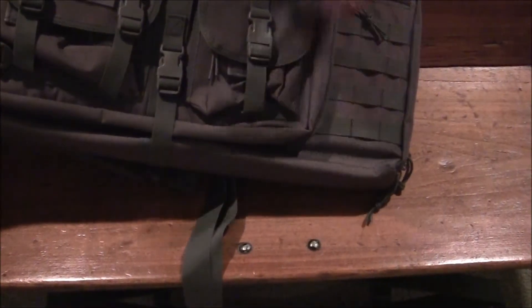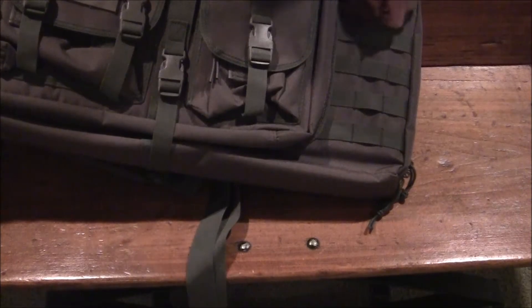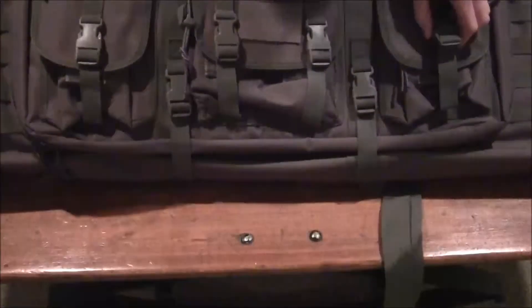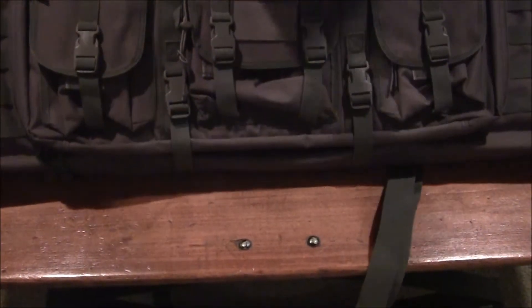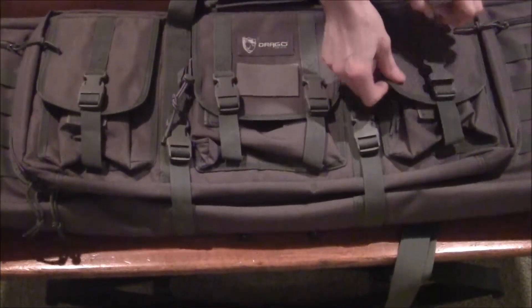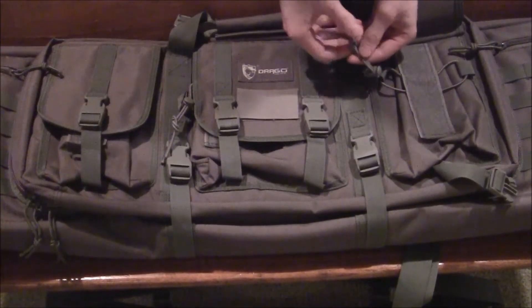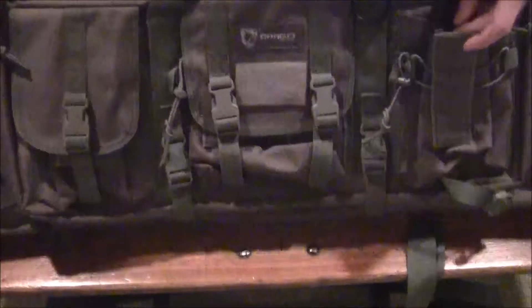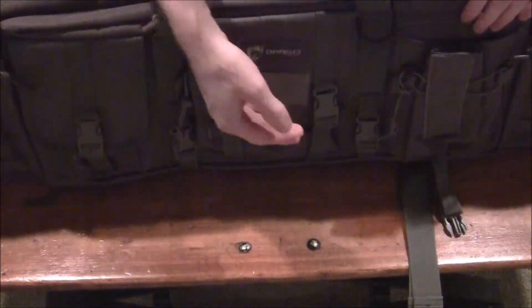Here's the full length of it. It's got these little MOLLE tags to strap stuff on. It's got a lot of pockets — a pocket here that goes all the way down, and another identical one on the other side. The pockets have three closure options: a clip buckle, velcro, and a bungee string with a plastic cinch.